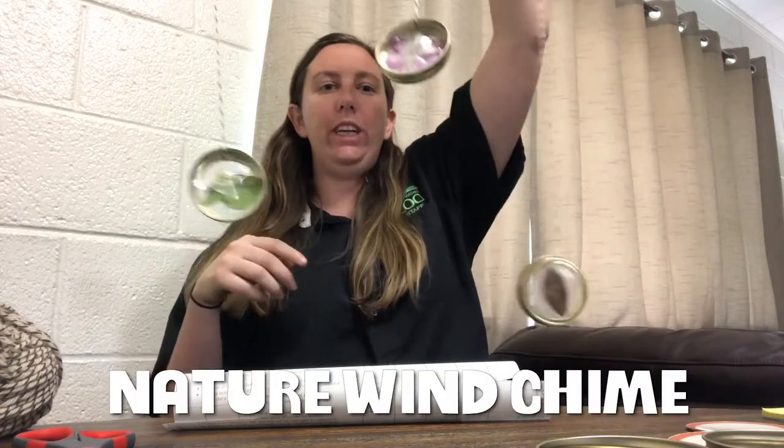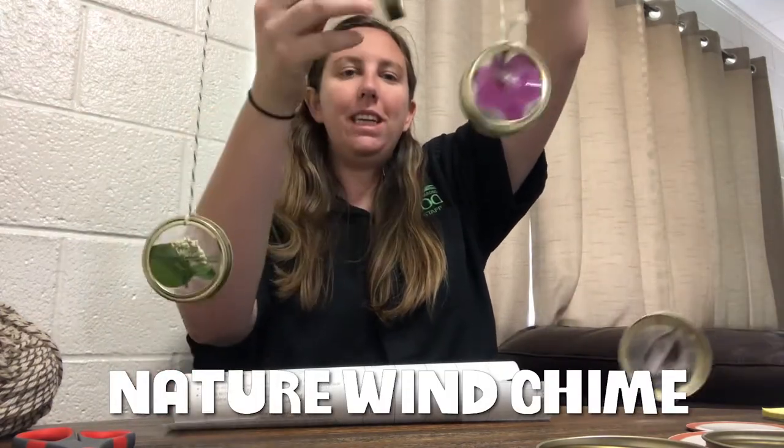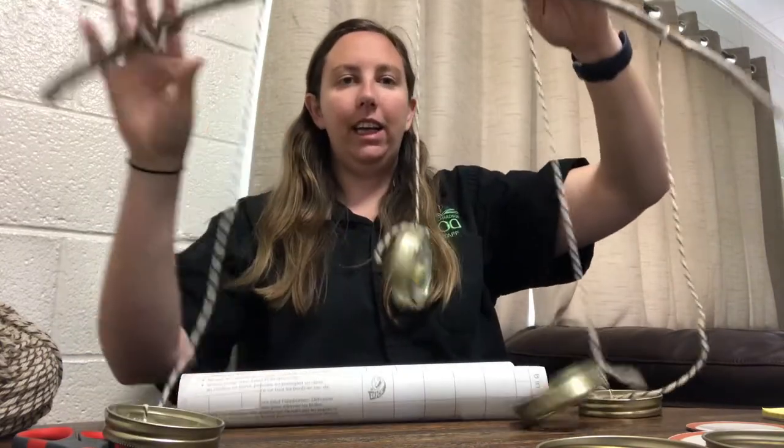Hi everyone, Julianne here from the Lee Richardson Zoo with an eco activity that you can do at home. Today we are making a nature wind chime that can show off some little pieces of nature that you find in your backyard or anywhere around your home. Let's figure out how to make this.